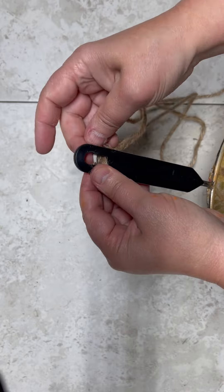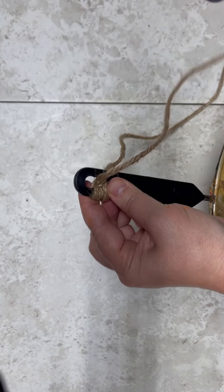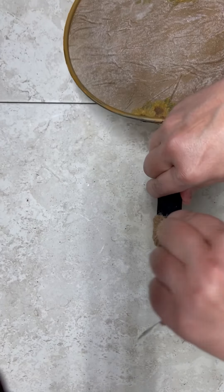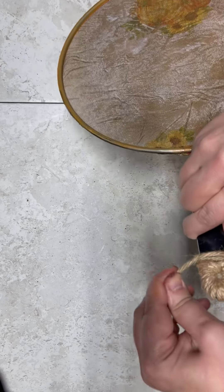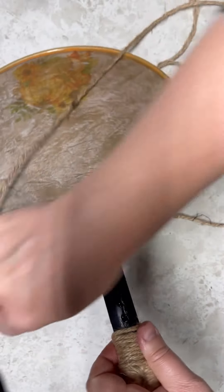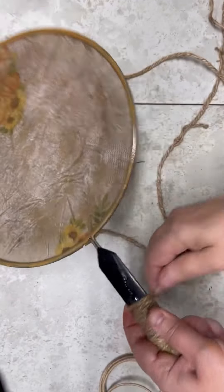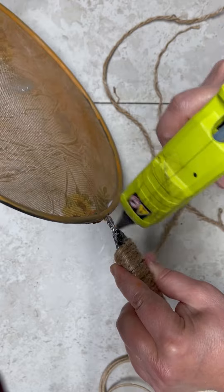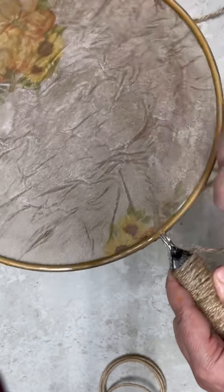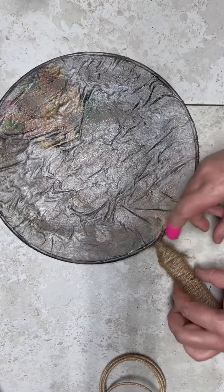So then I'm going to wrap some jute around the handle. I'm going from the top down, starting in the handle's hole so that way we can have a place to put a hanger on after. I'm putting some glue on the handle just so that the jute doesn't shift. Just wrap, wrap, wrap all the way down. And when you get near the end, see how it tapers? I put some more glue on the side because it wants to shift. And then I just cut the end and glued it down.